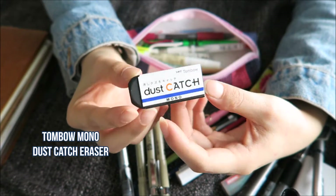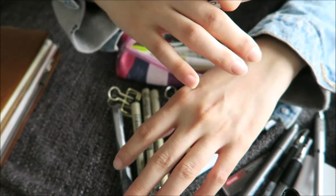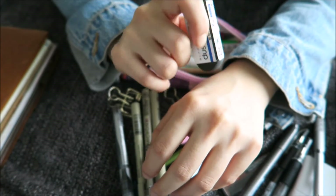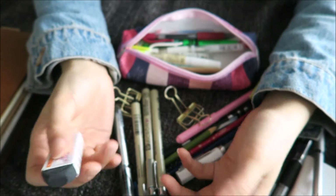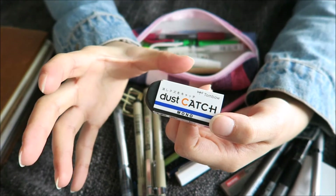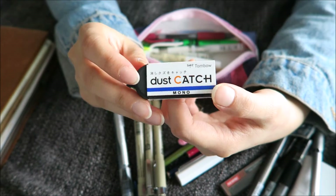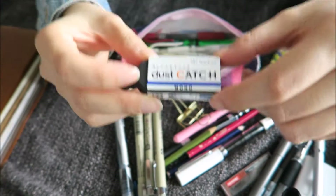It's the Tombow Mono Dust Catch eraser. The great thing about it is it actually erases really well even with light pressure. Sometimes when my sketch gets messy, I just dab the unwanted parts away and it makes the lines very faint, but you can still see them, which I kind of like. And if you properly erase it, you don't need to use too much pressure. As the name says, it catches those little eraser bits so you don't have them flying around — rather like a really long, big piece. If you haven't heard of these, definitely check them out. The Mono erasers are really nice — these are my favorite erasers so far.